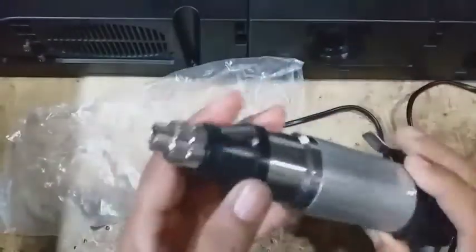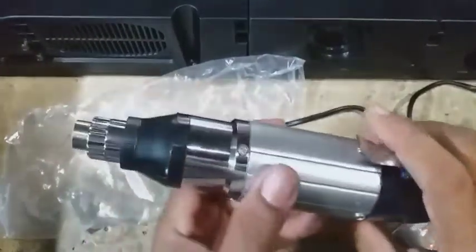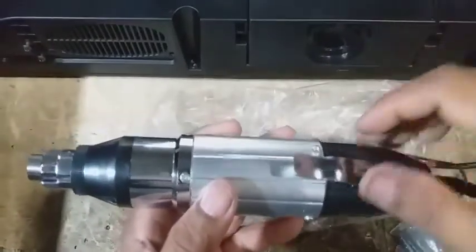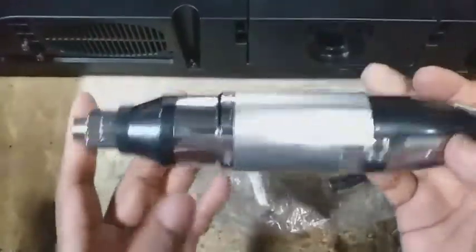Untuk kecepatan bor itu sendiri, sebetulnya diatur di adaptornya, bisa ditambah melalui potensinya. Tapi kalau yang saya rasakan, dengan tegangan 12 volt itu sudah cukup.